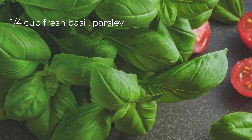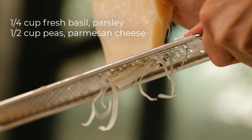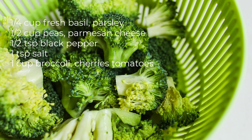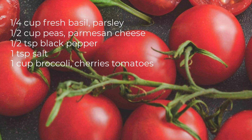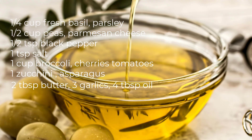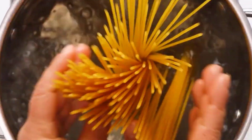You'll need a quarter cup fresh basil, fresh parsley, a half cup peas, parmesan cheese, a half teaspoon black pepper, one teaspoon salt, one cup broccoli florets, cherry tomatoes, one zucchini, one bunch asparagus, two tablespoons butter, three cloves garlic, four tablespoons olive oil, and 12 ounces of pasta.